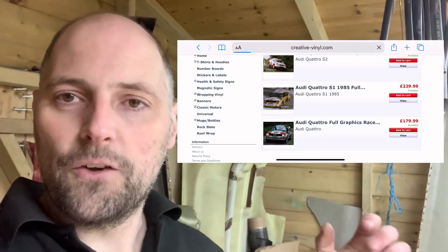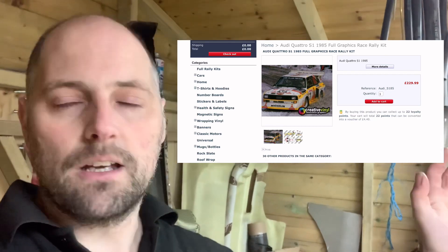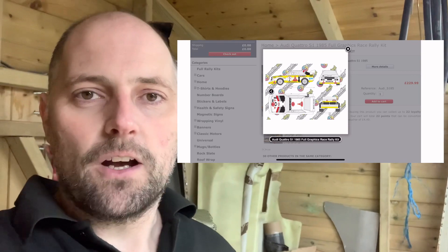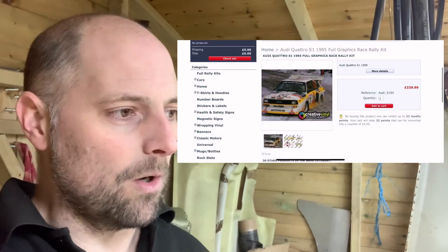If you're looking for any kind of vinyl or decal kit or anything like that, have a look on their website — check out all the different stuff they've got, and I'm pretty sure they'll have something you want. Right, that'll do it for this episode. Next episode we're going to be doing the roll cage, which I'm quite looking forward to. Until then, keep safe and we'll see you in the next video — ciao for now.